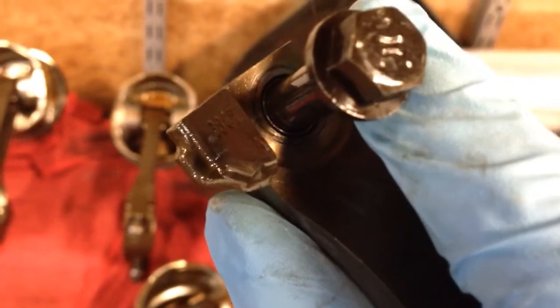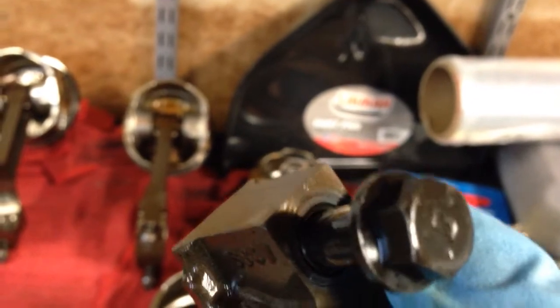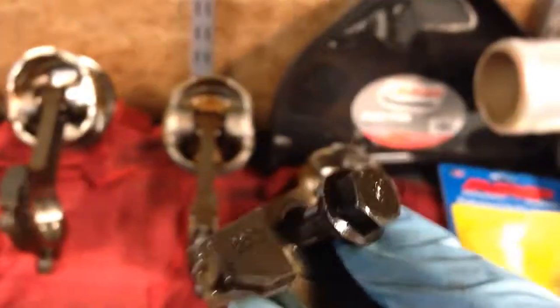There you go — see that little outline? You can see there's a bushing in there. I was afraid it had to be pressed out or something.